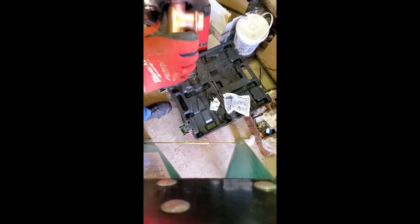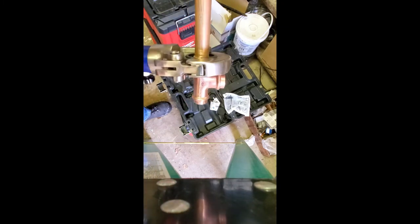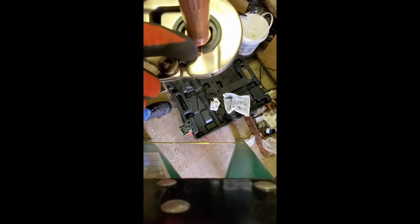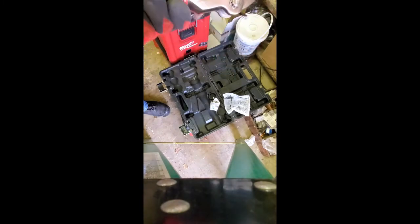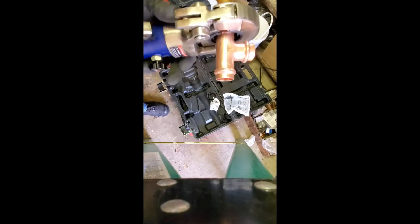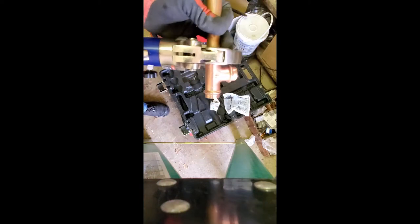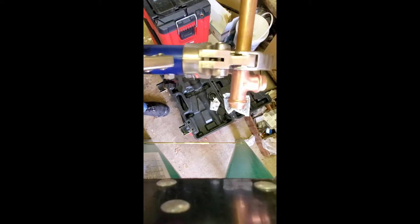Once you get it on, you give it a couple pumps and it'll start to tighten up. Always want to make sure you're in there all the way — you can see it's seated on there. You can see how big that hole is between here, so it gives you a little bit of room. Just tighten this up, make sure you're straight on the fitting, and you just start pumping it like anything else.